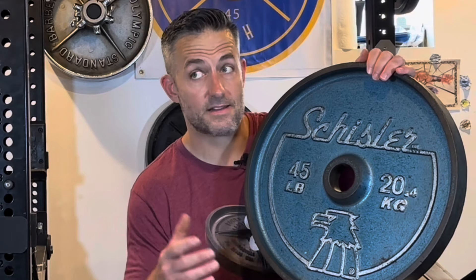You can find Schisler Eagle heads as well as the other Schisler deep dish weight plates. One of the first deep dish weight plate sets I ever owned were Schislers. You can see the Schisler Centennial set that I reviewed and restored in this video.